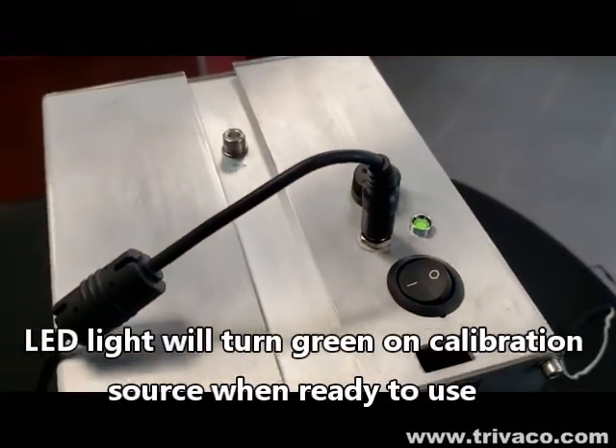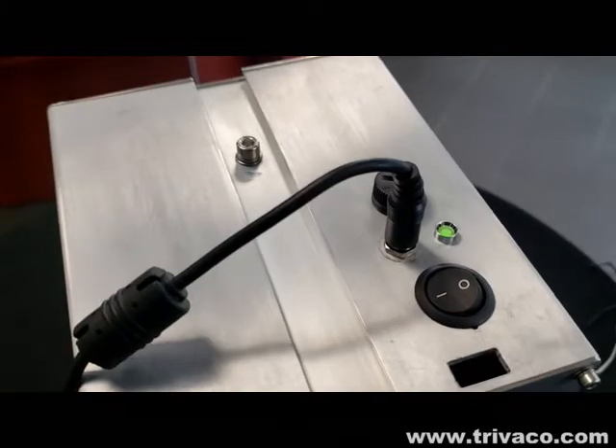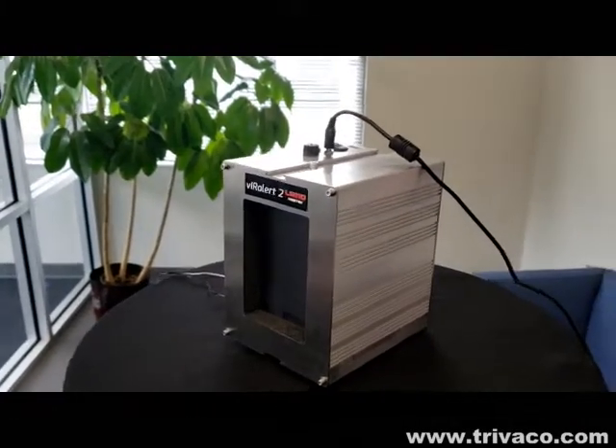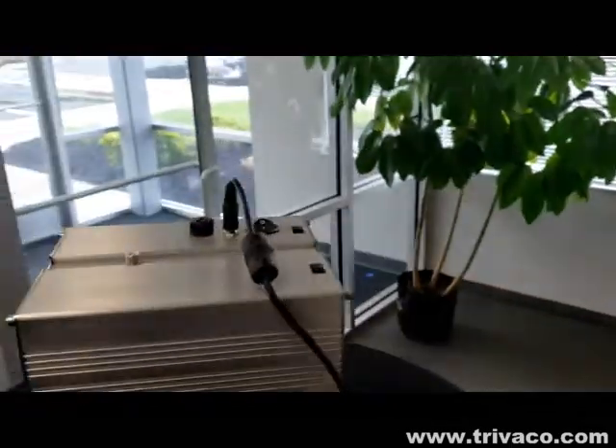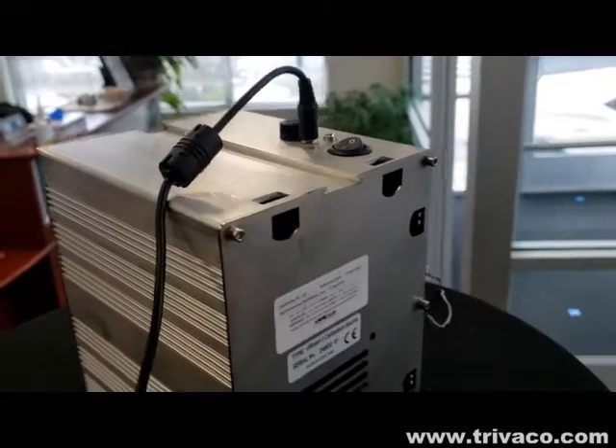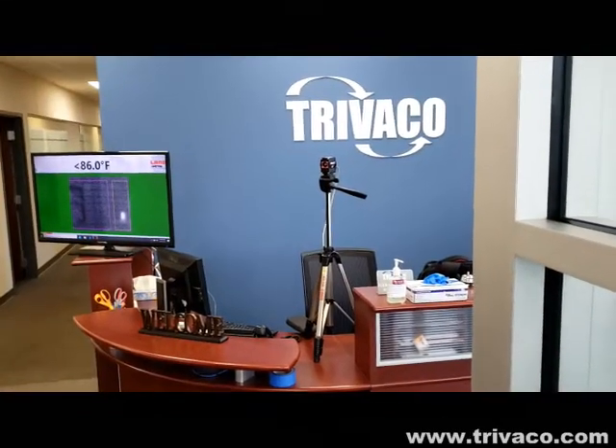The cal source is ready, as indicated by the green LED. One thing to note is that this unit is designed to be wall-mounted through the eyelets. Now we're going to begin the vetting process.